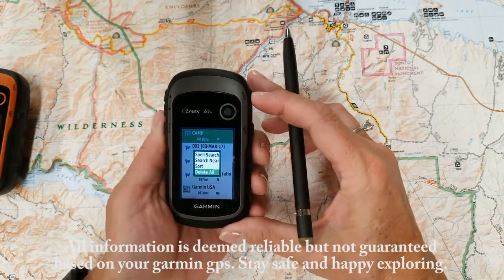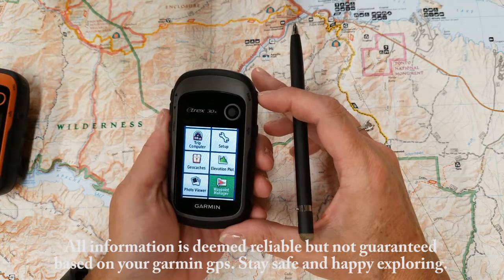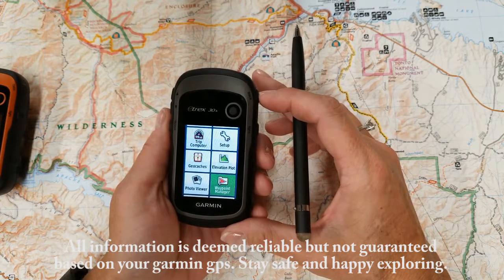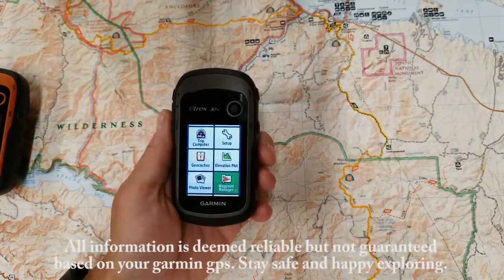Just remember, when you delete them, they are gone for good. And that concludes today's video on using the eTREX 30X and the functionality of your Waypoint Manager. Thank you and happy exploring.